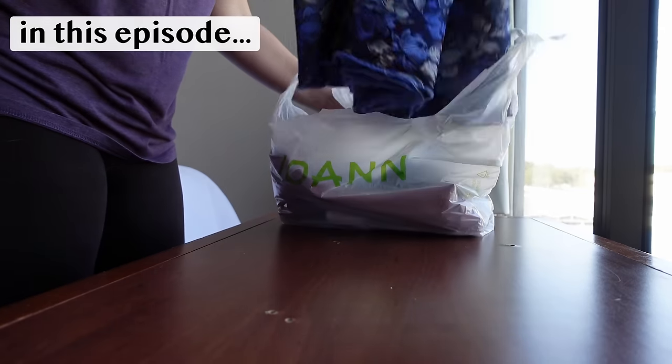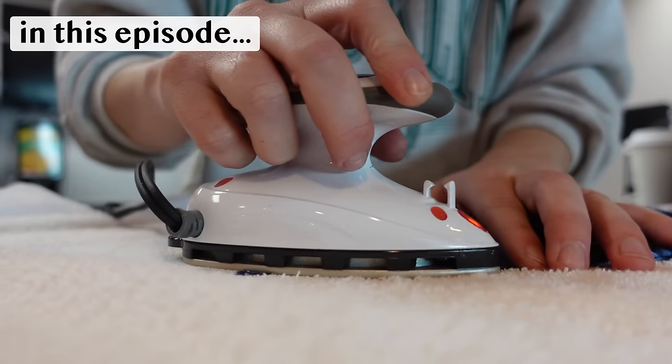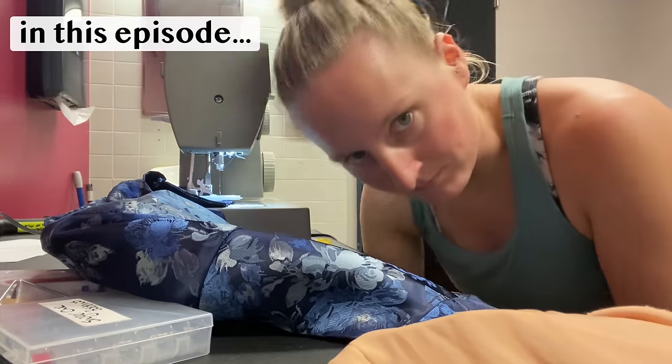Is there gonna be a pattern in here for my vest? Because if there is, it's gonna save me a ton of time. This is definitely not very ergonomic — I didn't necessarily anticipate this exact situation when I packed my suitcases. You should usually wash your fabric before you use it, unless you're stuck in a hotel and need to make a costume for a show tomorrow.